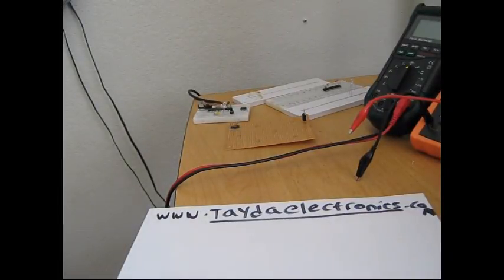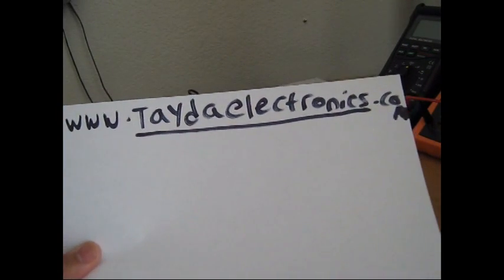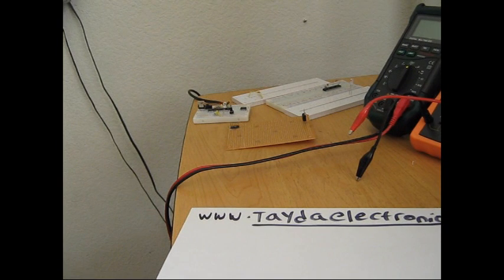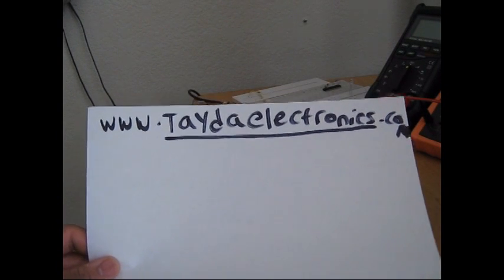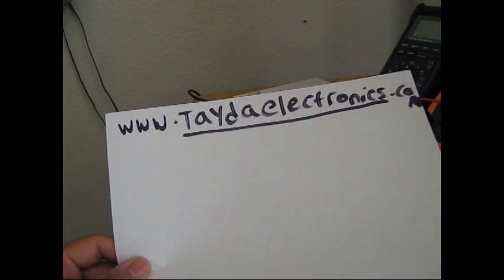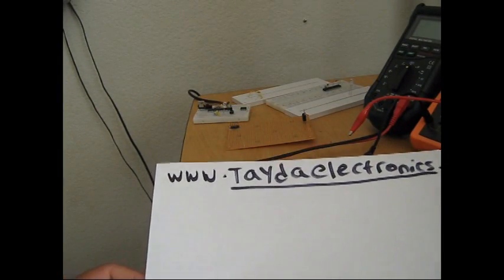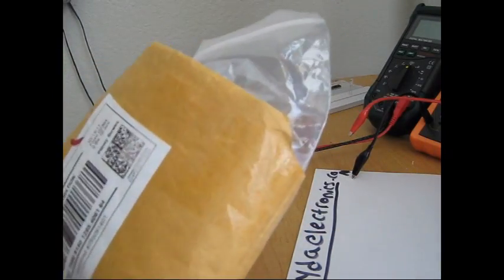Hey, electronics friends, I'm back with another review — this time of a website where you can get high quality electronics components for pretty cheap. For the past few weeks I was on a mission to find an electronic supplier with really cheap prices so hobbyists can afford to buy components, but they had to be of high quality. I believe I've succeeded. I found this store called TUDelectronics.com. They're based in Thailand but also have a warehouse in the US, so sometimes they ship from Thailand and sometimes from the US. I ordered about twenty dollars worth of goodies from them and I'm impressed with what I got.